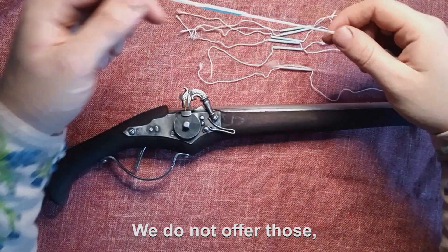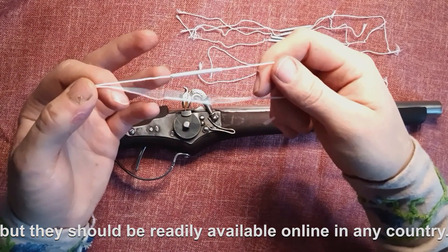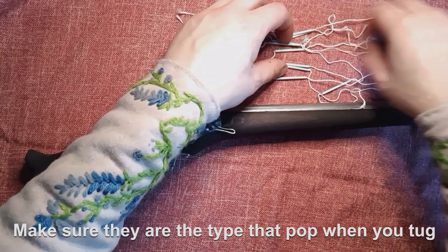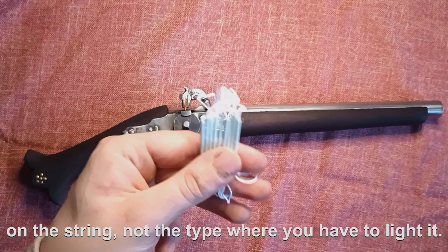We do not offer those, so you will have to source them yourself, but they should be readily available online in any country. Make sure they are the type that pop when you tug on the string, not the type where you have to light it.